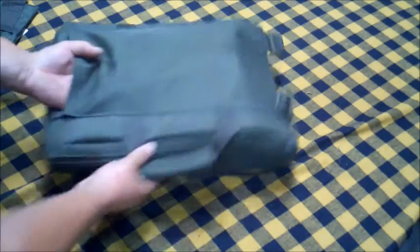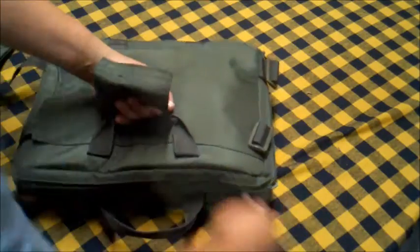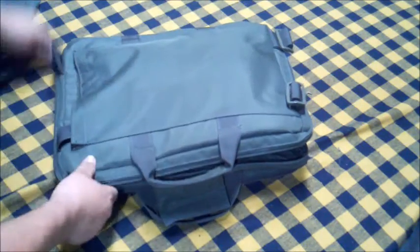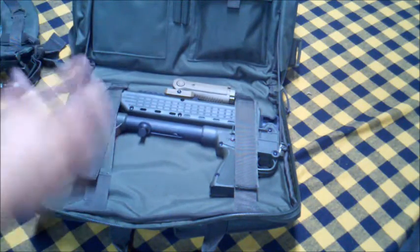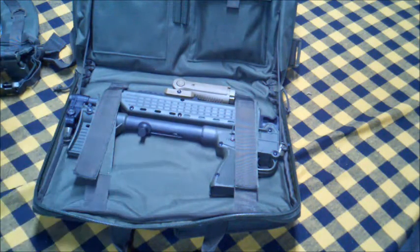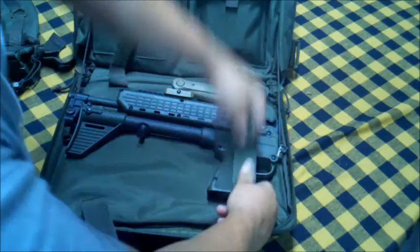This is the Voodoo Tactical — I ordered this off of LA Police Gear. I want to say I got it on sale at the time for about $49 shipped, and I believe it's still on sale on their site if you guys want to look into it. But if you're looking for a really good, non-conspicuous case to carry your Sub-2000 in, that's definitely the way to go. Plus, you can always use it for your laptop.